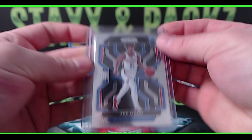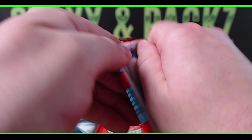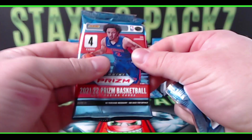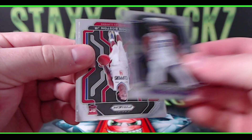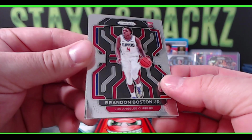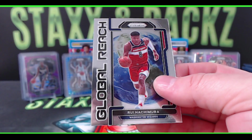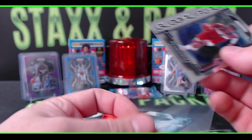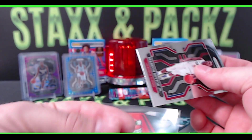Couple more packs to go — let's see if we can get one more blue Diamond Anniversary. Marvin Bagley, Brandon Boston Jr. — not all jacked up at the top this time — Robin Lopez, Global Reach of Rui Hachimura for the Wizards. Last pack mojo, one more to go!